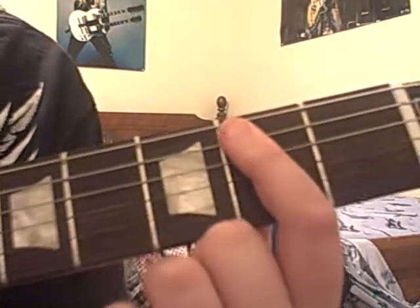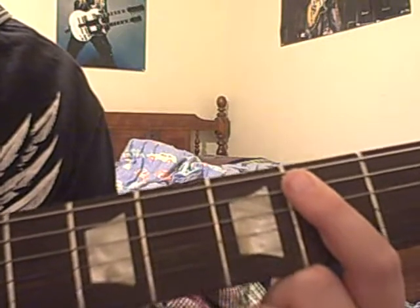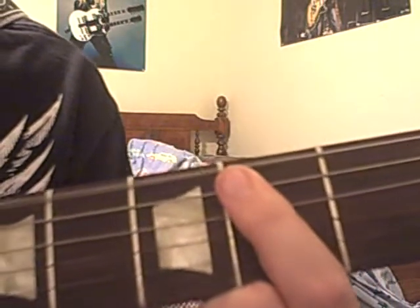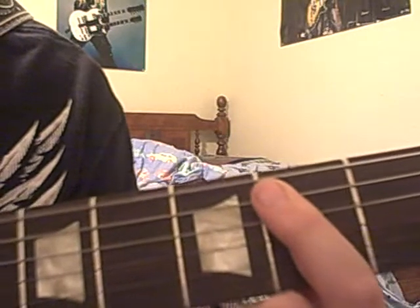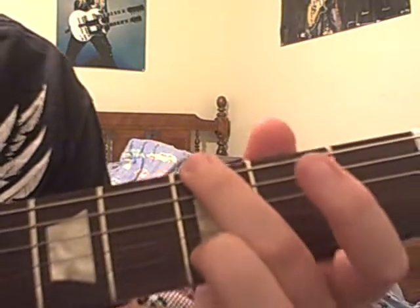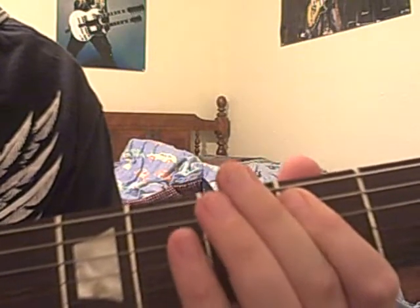The second one is an E. You hit all down to the third right here. Like that. Second fret, and hold all of them down. Don't hit the E. So hit this one. After you do this, hit this three times.